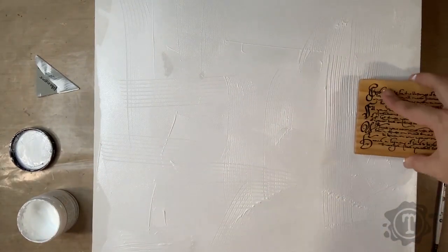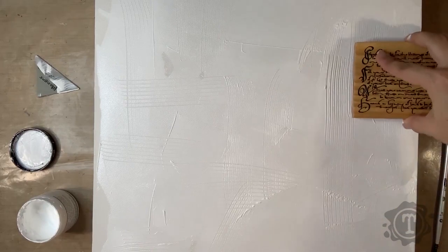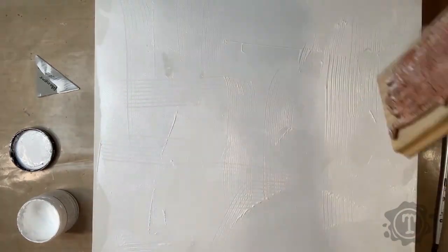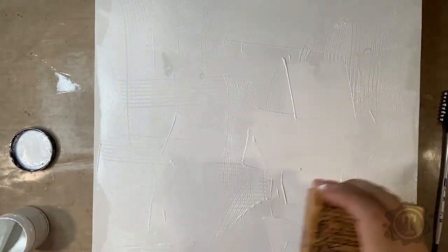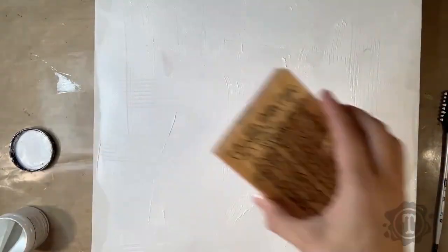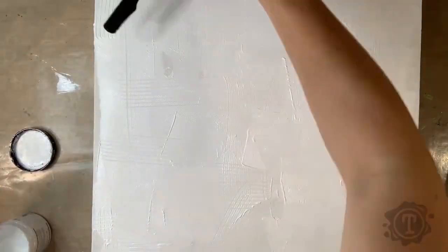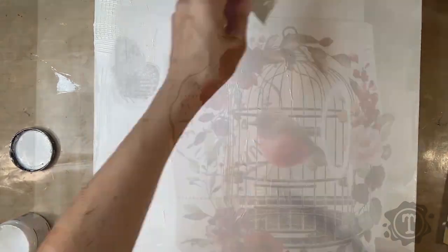The stamp wasn't very deep and it wasn't as much as I thought it would be. I did apply a thicker layer of gesso to see if it would make a difference — it wasn't what I was hoping for, but it still did leave some texture. This needs to dry overnight before we do the transfer.